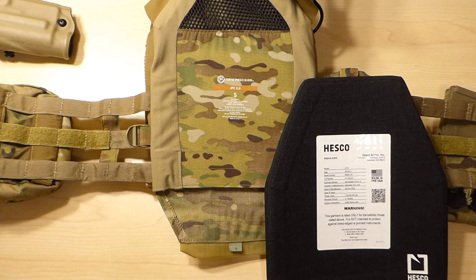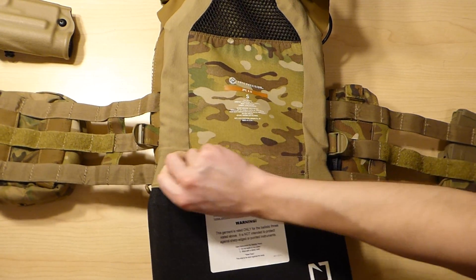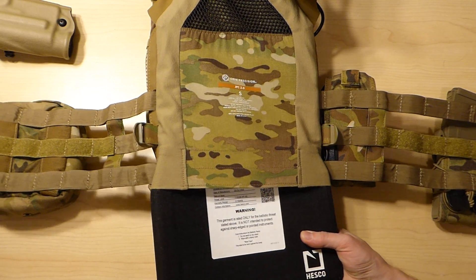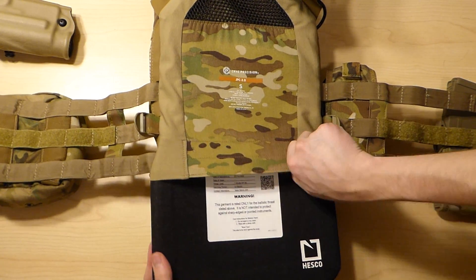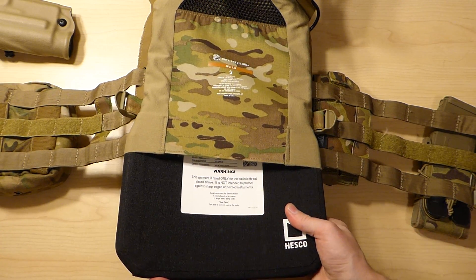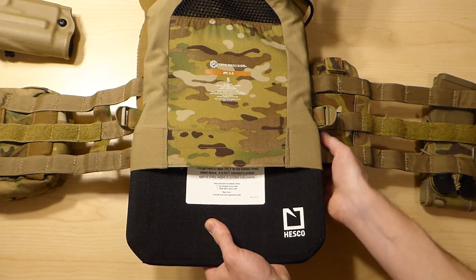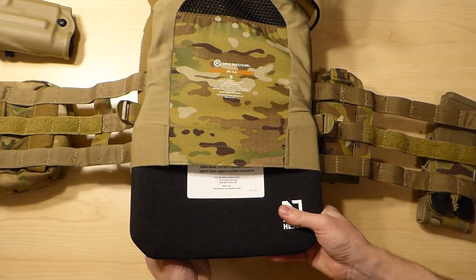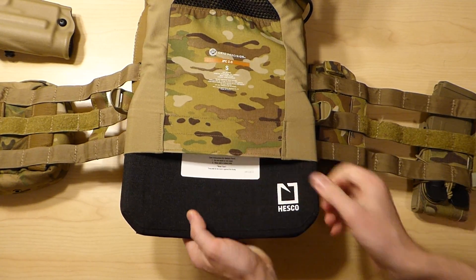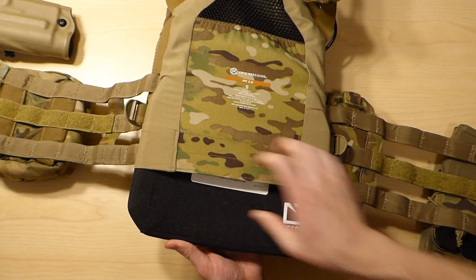Set this one off to the side and we'll get to work on putting this in there. It takes a little bit of work, but thankfully the JPC 2.0 plate bags are very lenient and stretchy, so I didn't have too much trouble fitting this plate into the JPC. You kind of just have to walk the plate in at the corners of the plate bag to get a good hold on it.